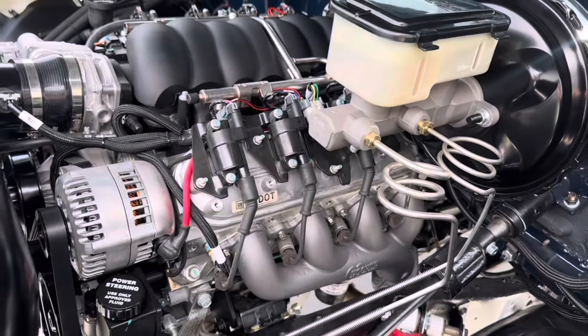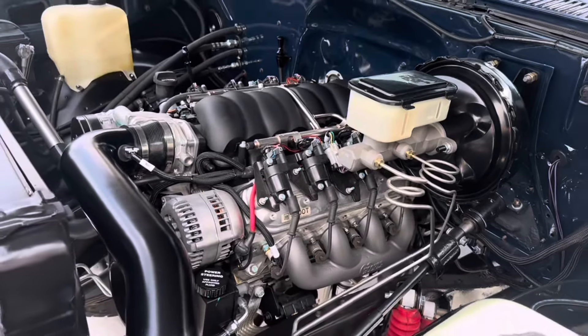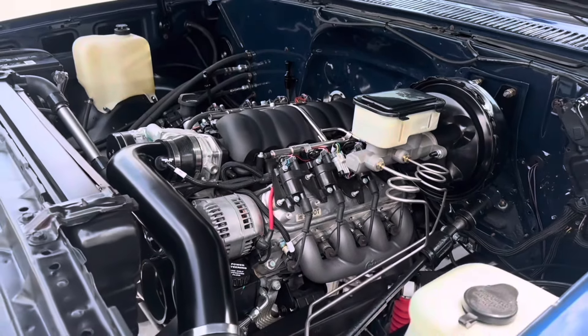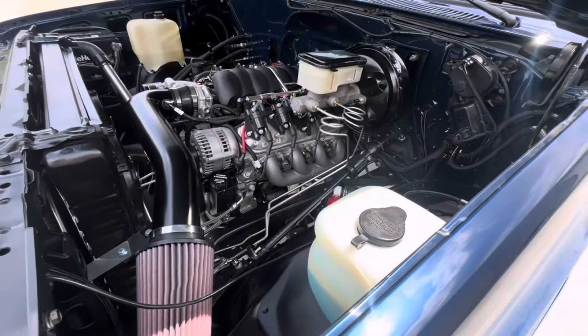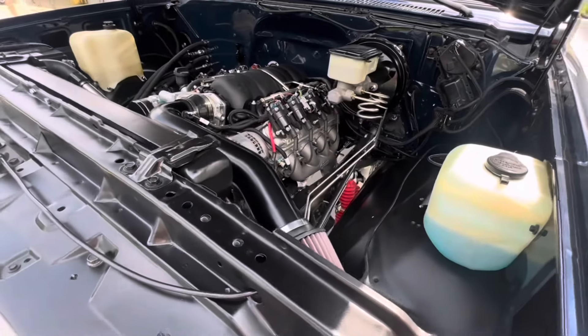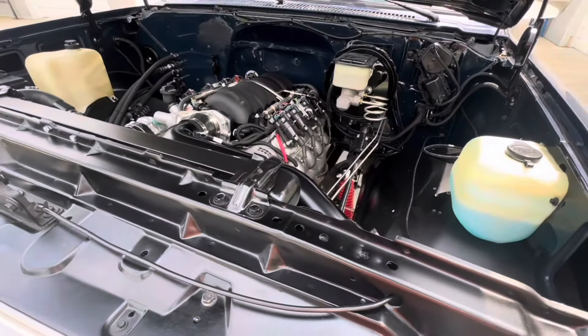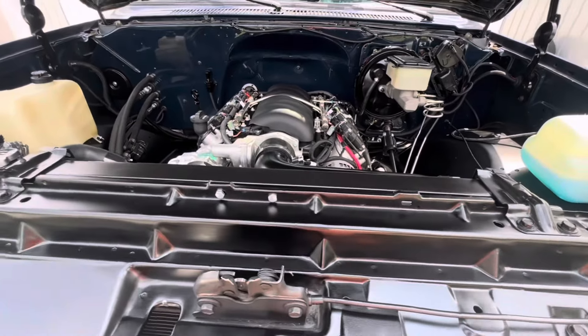To control the engine and transmission, we went with the Holley Terminator X Max. For those of you that don't know, this is one controller that does engine and transmission, so you don't have to have separate controllers for each one. When we installed the Vintage Air, we smoothed that side of the firewall and got rid of the factory AC box. While we were at it, we went ahead and media blasted and painted the firewall, inner fenders, and core support.